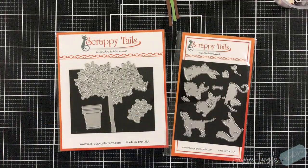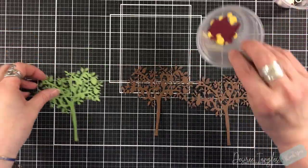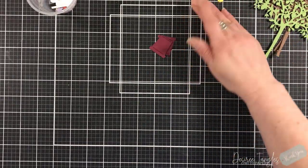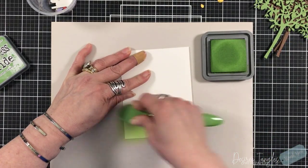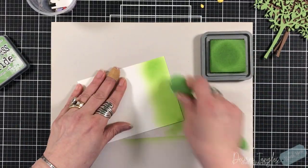Hey everyone, it's Desiree and we are going to create a scene using die cuts featuring two Scrappy Tales die sets. One is called the Lemon Tree and the other one is called Garden Animals. I'm a fan of the garden animals because I have a corgi — I miss my corgi.